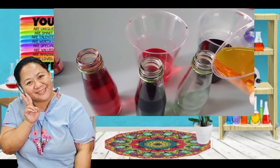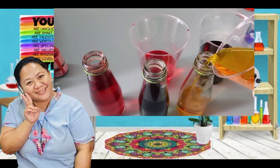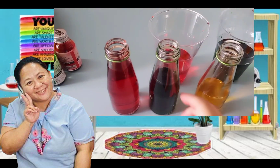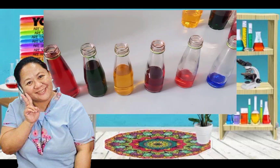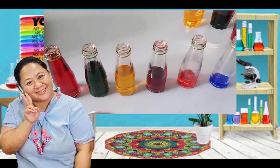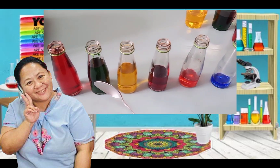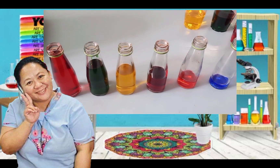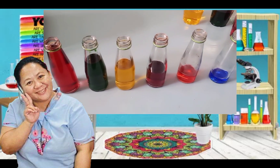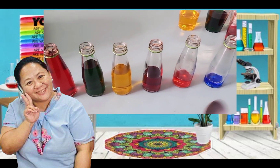Great job. Next, you can mix all the colors together and create a new color — like this. After you put the food color into your water, you can put them in your bottles just like this, at different levels. So you have red, green, yellow, purple, orange, and blue. Then you can listen to the music and see the different sounds through the bottle when you tap them.